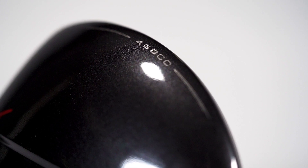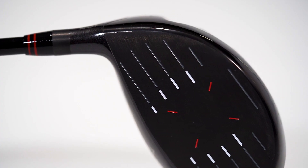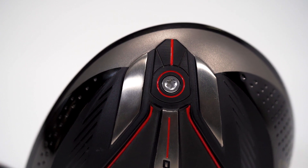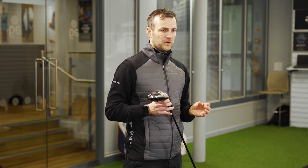Our large 460cc head, teamed with the CT face design, helps increase ball speeds across the entire head with our variable face thickness. We've repositioned 8g of weight via a fixed weight port. This increases its MOI and also lowers the CG for the optimum launch angle.